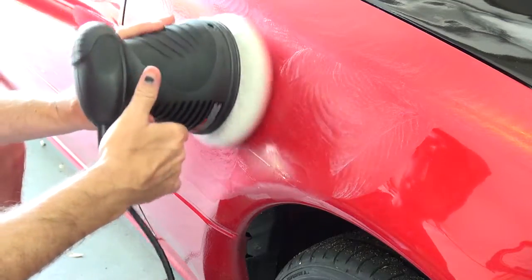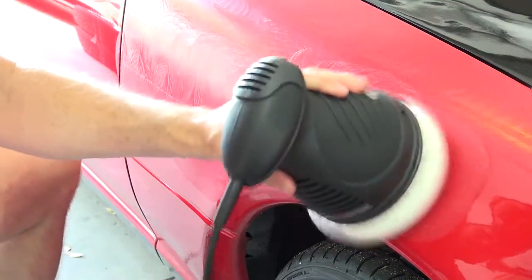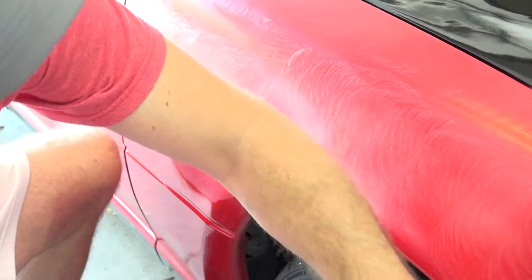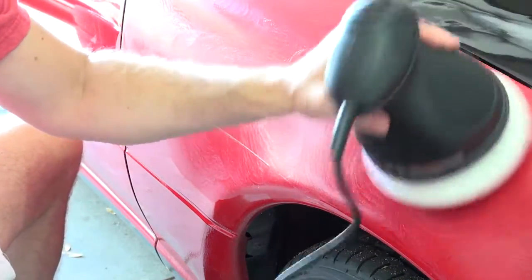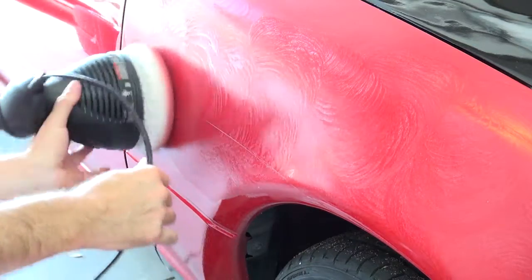I also don't want to overheat my orbital polisher. I did that the other day when I was doing the trunk lid and it started smoking — not good for people or for orbital polishers.